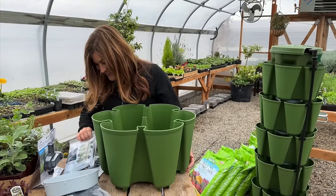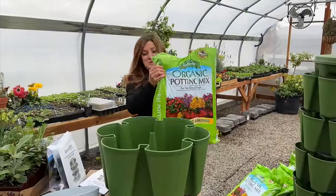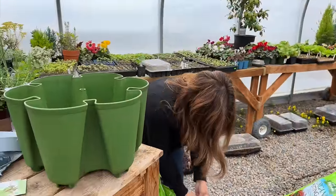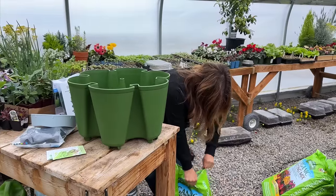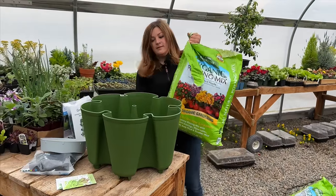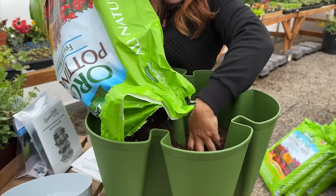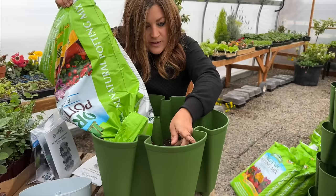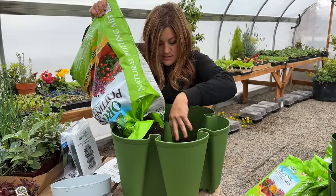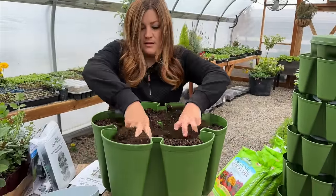Aaron got our potting soil right here. I forgot how many it actually takes to fill these — I'm going to use at least a whole bag per level. This is a one cubic foot bag, and it says 'fill soil to top' — so it's going to take just a little bit more than one bag per level.